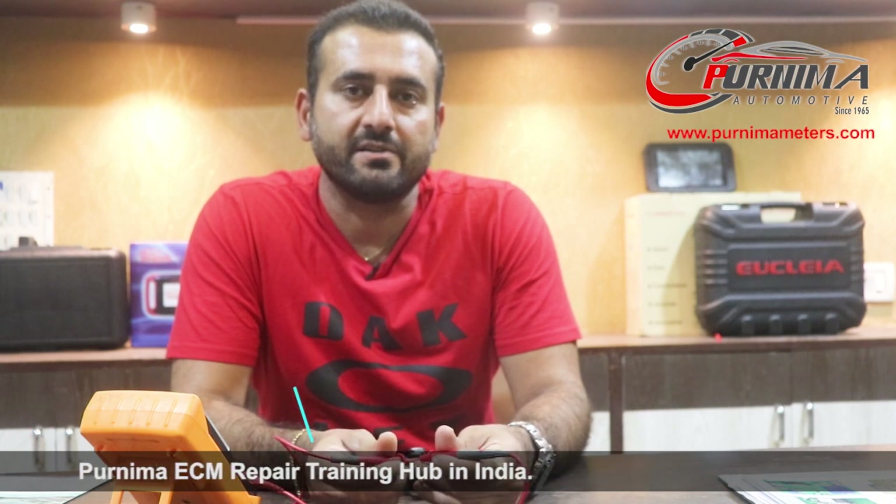Hi everyone, I'm Ravi Chevli. I'm actually a mechanic. I live in Australia for the last 15 years and I've been working with the automotive industry for the last 5 years.